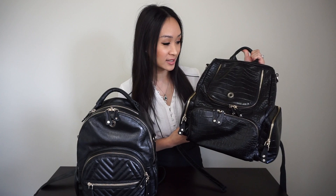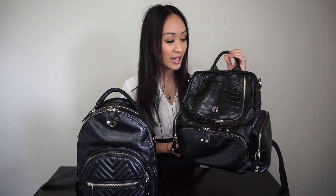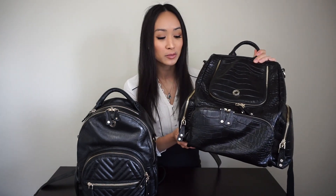I would say the Joy Midi looks more like your classic backpack style bag, and the Amber Midi is more of a boxy style. The one that I have here to show you is in the croc leather and it is so good. It really kicks it up a notch, really amps it up and it just looks so fashionable.